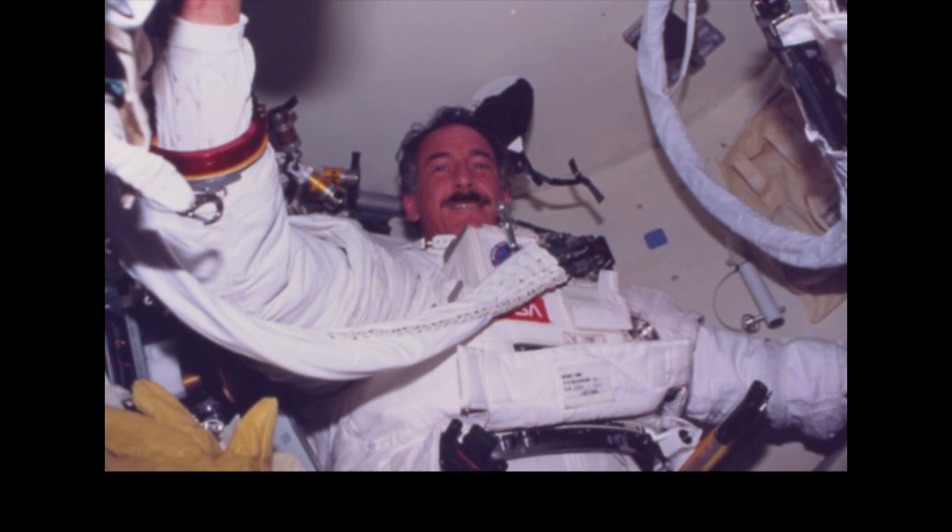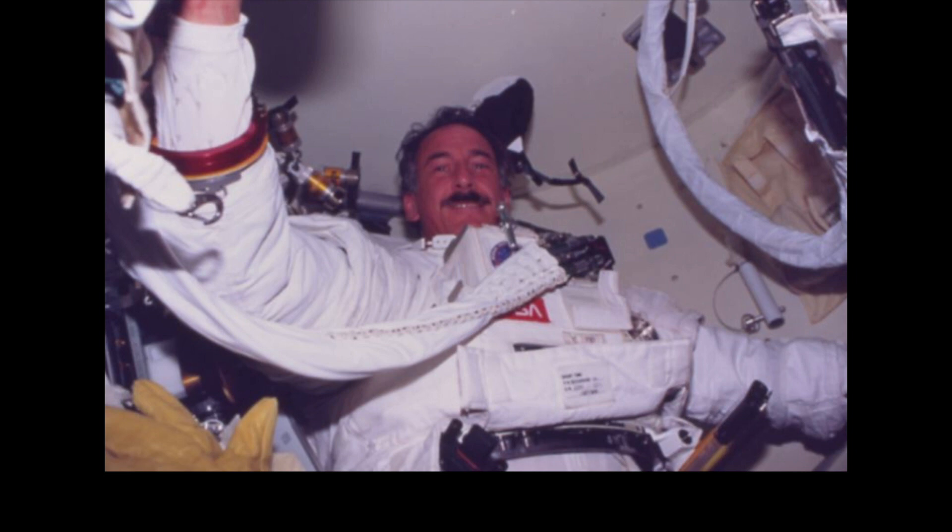Nobody's been able to do that, so it's a great feeling of accomplishment when you finally get inside. Then you put your helmet on. Now you're starting to see what we're dealing with, because we have to take all this stuff outside — in addition to the tools already outside, there are the plugs for the mini workstation and a whole bunch of equipment which you have to manage.